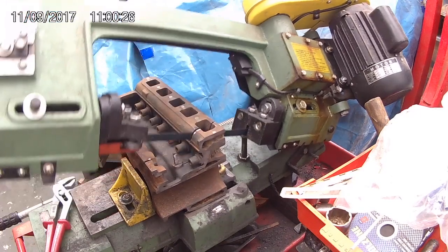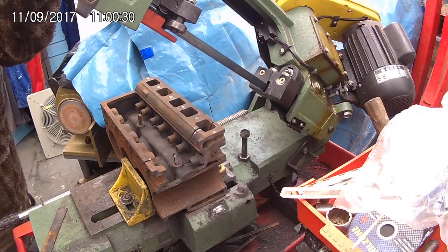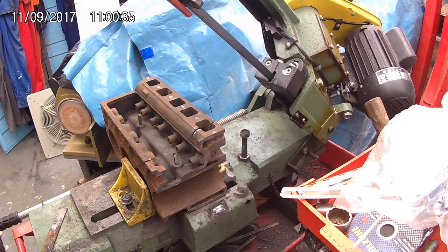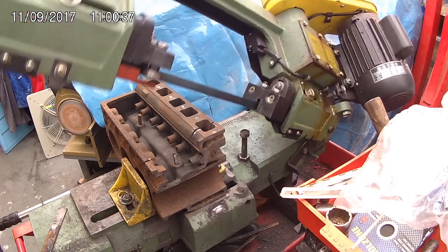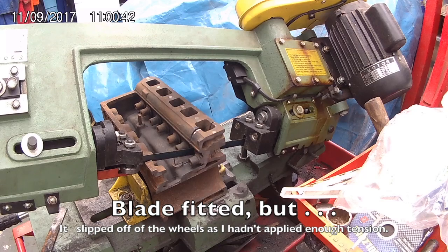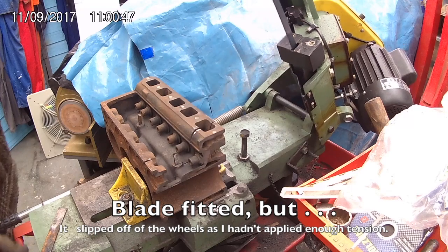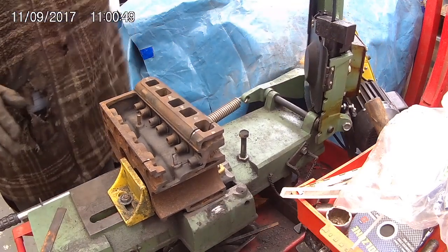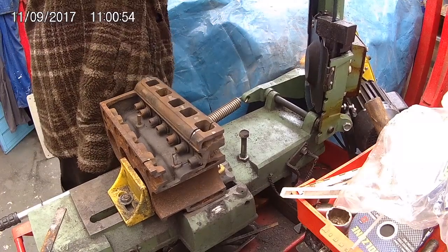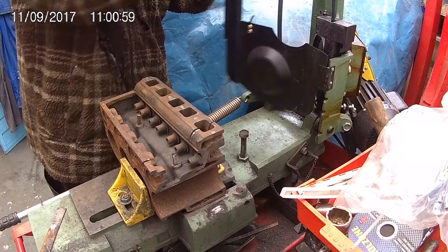That's as good as I'm going to get it. Let's see how long this blade lasts — the other one did two and three quarter slices. It's come off the roller. Tension, I think. Yep, not enough tension.